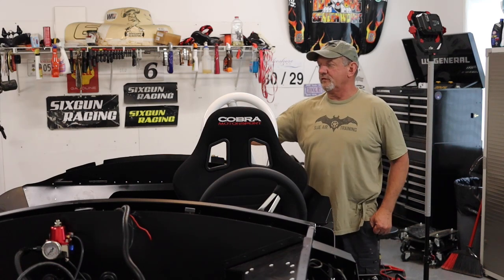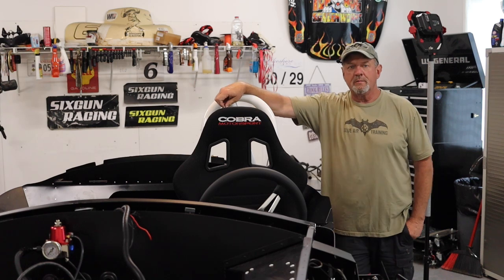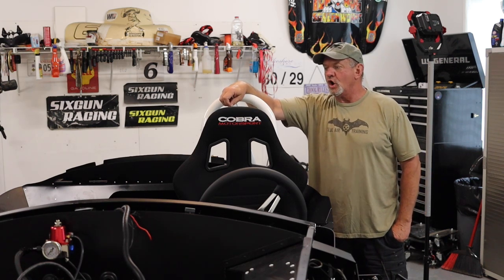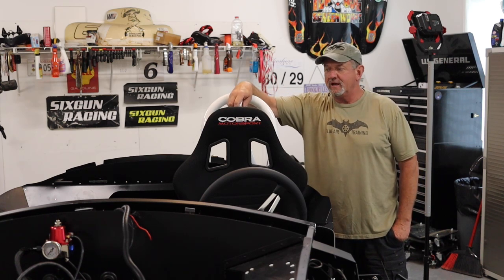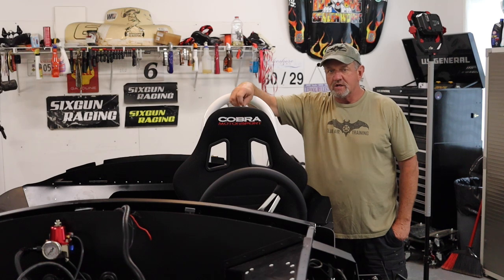Welcome to our video. This is the look I'm going for — I want the white roll bar to frame the tall-back black seat. The seats I went with were Cobra seats, the Monocle model available at JEGS. You'll also need a universal seat bracket, which I picked up at Amazon.